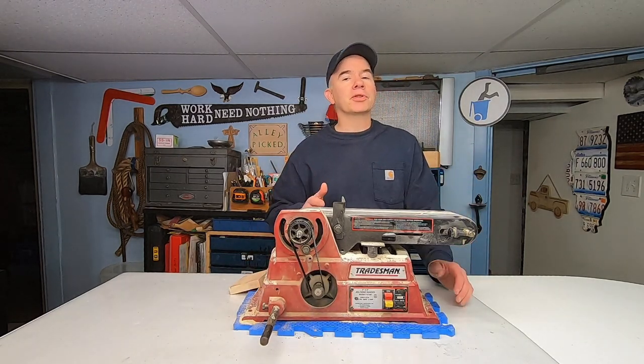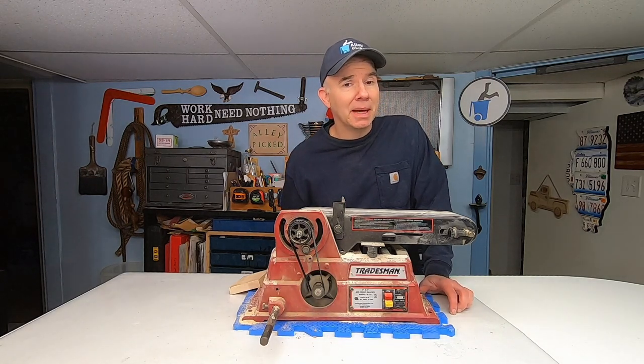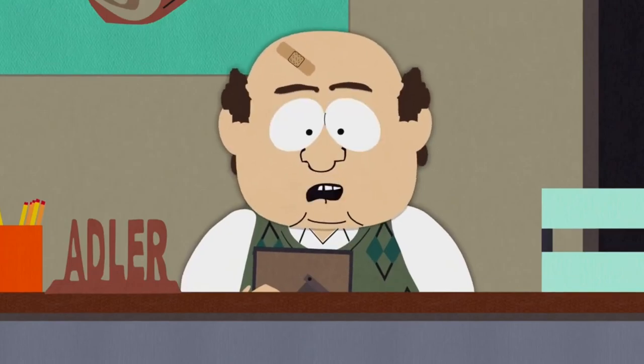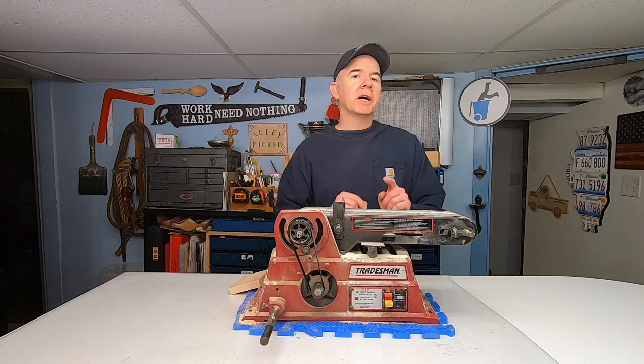So after doing a lot of research and watching some YouTube videos to find the best belt sander in my price range — Tommy, I told you not to fool around with the belt sander — I settled on one made by Porter Cable. Let's open it up and take a look.